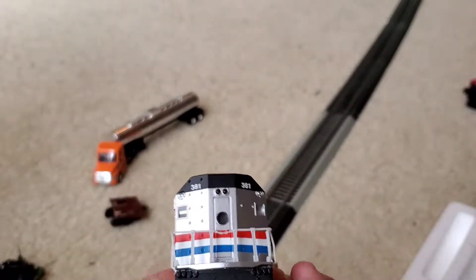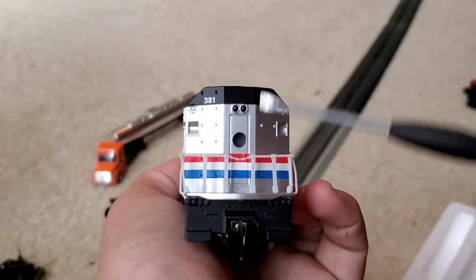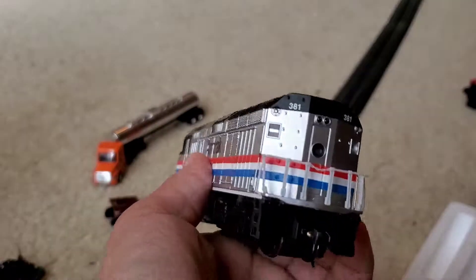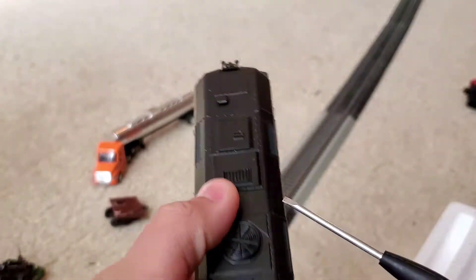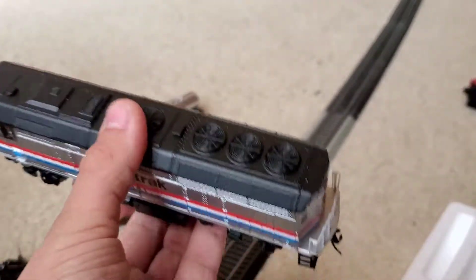I've been in a cab of one — a Metrolink one that's getting rebuilt in my hometown. The rear end of the locomotive has marker lights and class lights if you want to call them that. The roof detail includes the K5-LA, radiator, dynamic braking, and the three radiator fans.